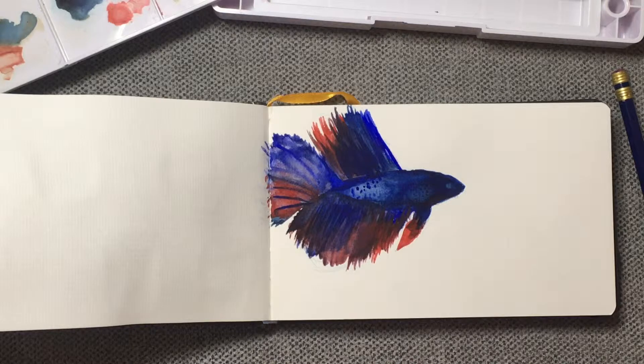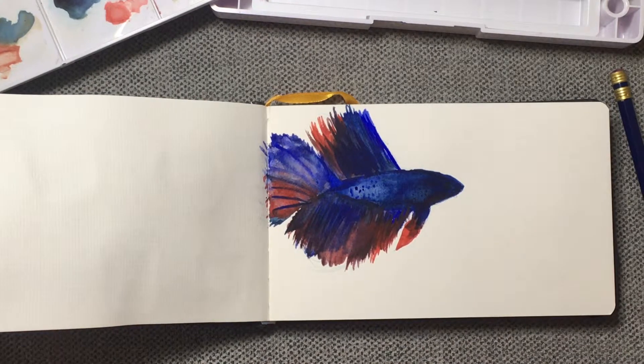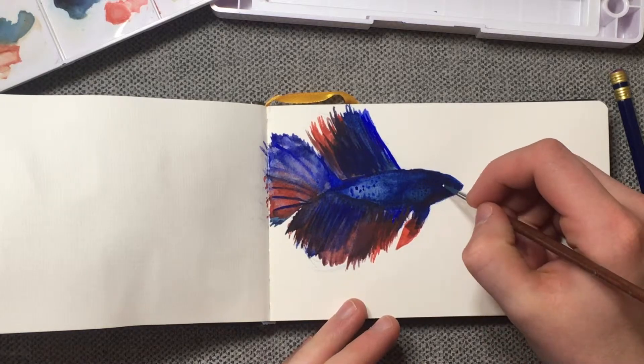As you can see, I kind of touched up the rest of the body and the tail, and now I'm gonna just add the eye to finish it off. I'm just gonna take the slightest touch of white gouache and add a highlight to the eye.